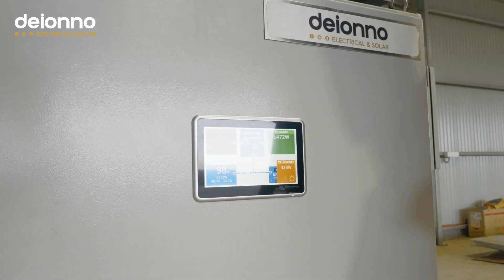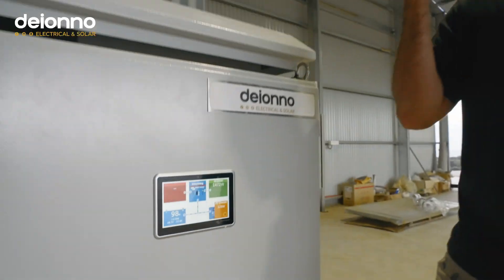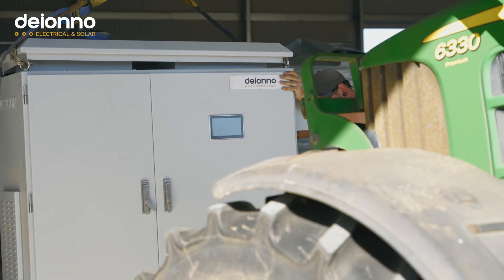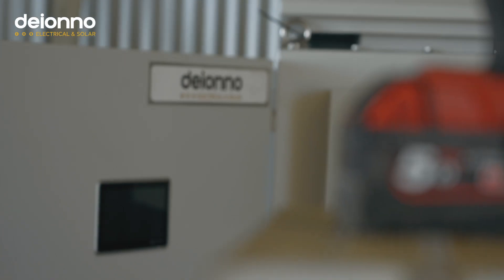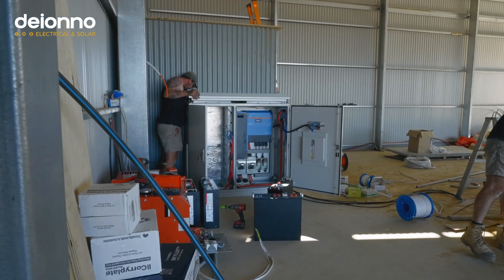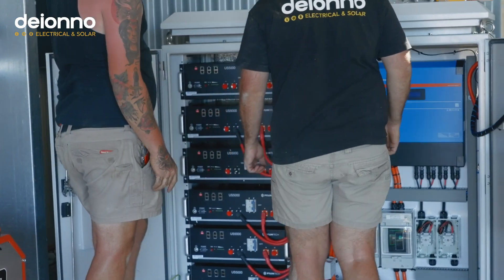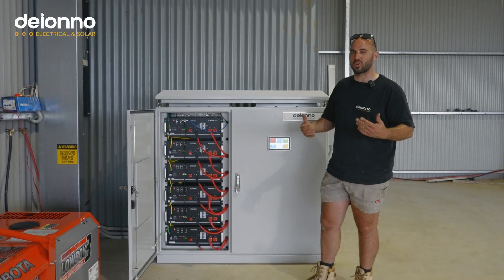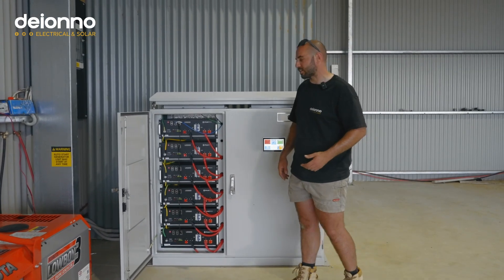Right now we've got our AC load showing — all the lights on in here, about 1.5 kilowatt load. The PV charger is doing about 300 watts as the sun's going down. We can see our battery state of charge. This is a great piece of kit for security — no one can touch anything inside. It also has a temperature sensor for fans in the cabinet. The bigger Multiplus 15 Core 15 units will come with air conditioning as standard.